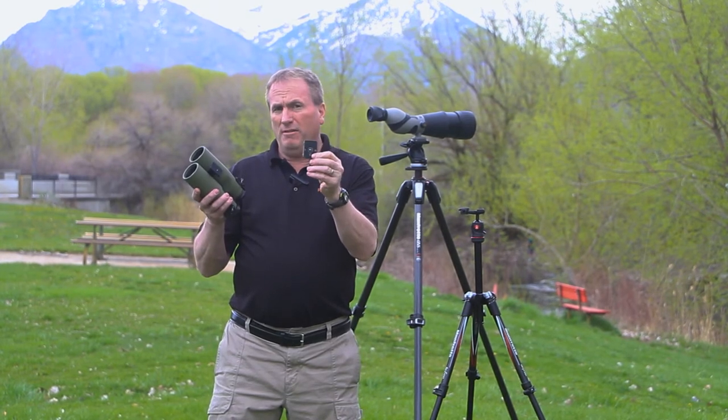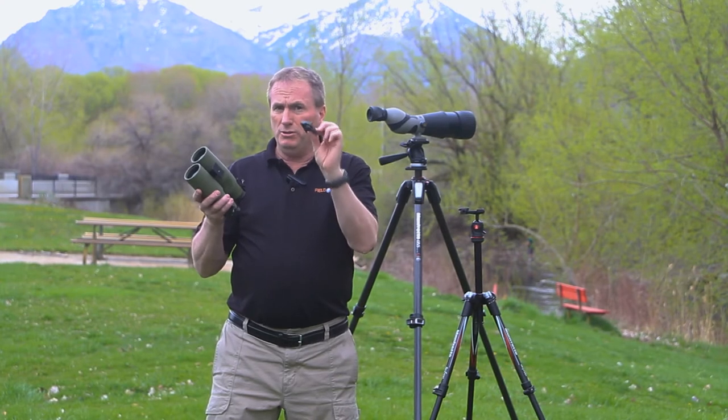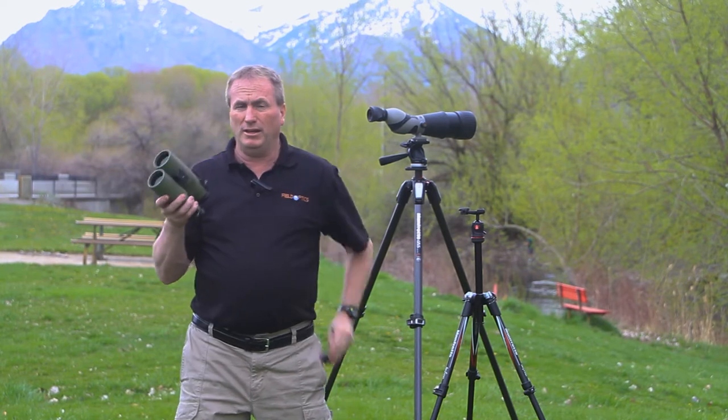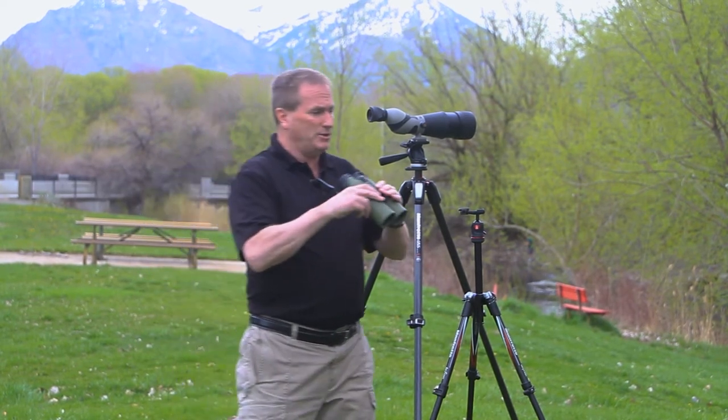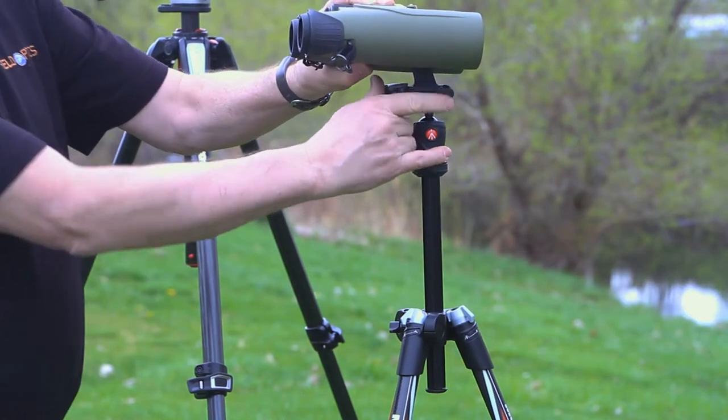If you happen to have a Manfrotto PL 200 style plate, you don't need to use the plate at all, because the foot interface is identical to the PL 200 style plate, which means that the adapter will attach directly onto the head without requiring any use of an adapter plate.